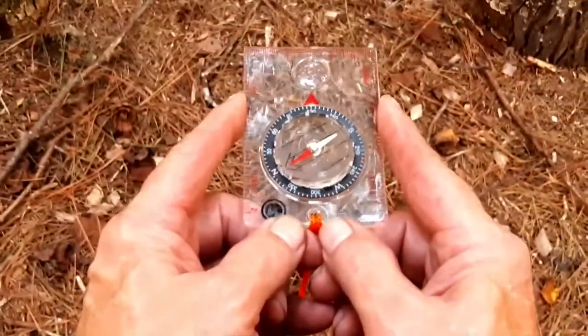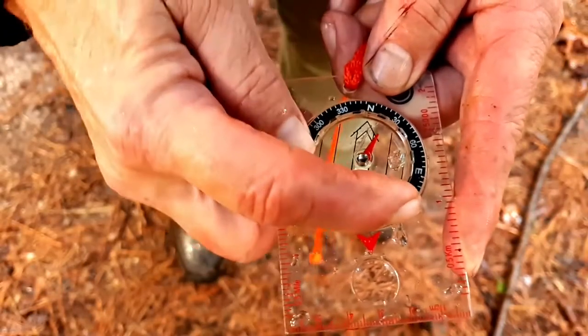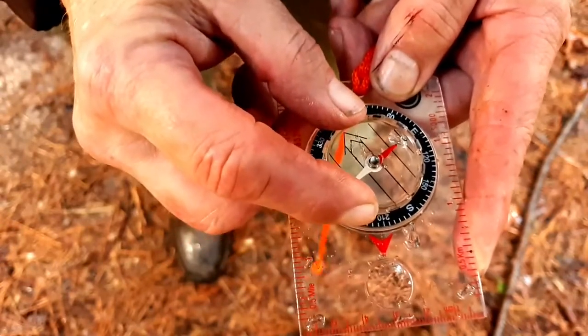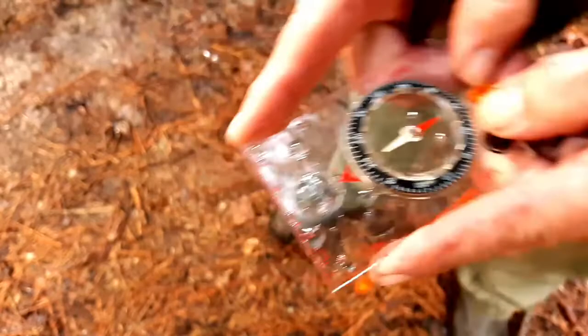Once I arrive at the given point and have to change my bearing, I'm going to rotate the housing first to the new bearing setting, then I'm going to turn my body until red is back in the shed.